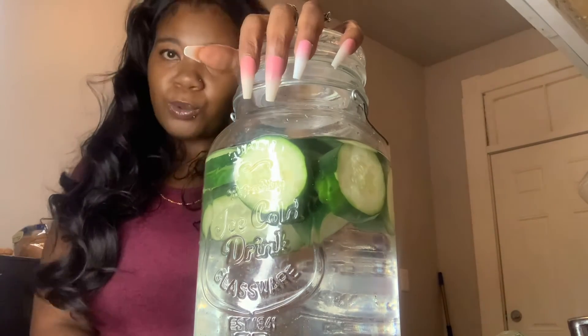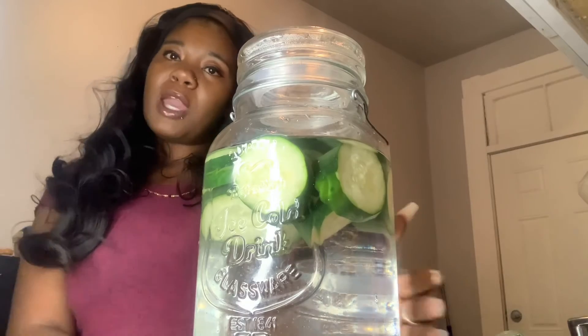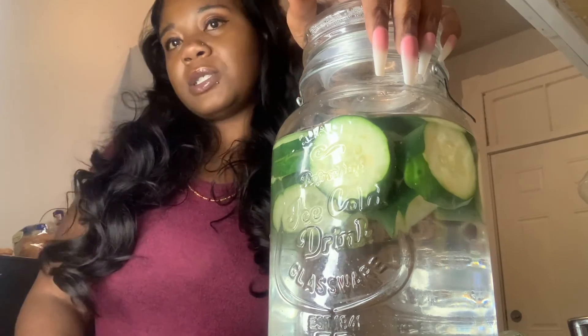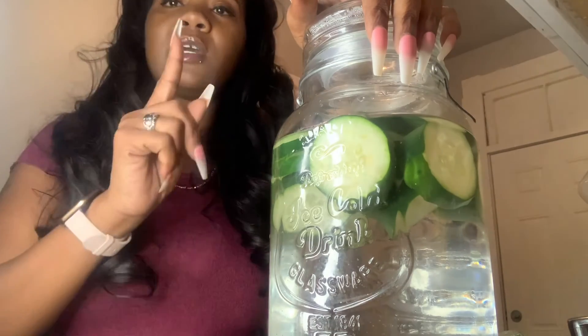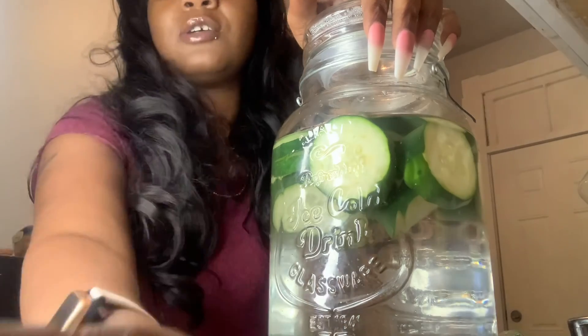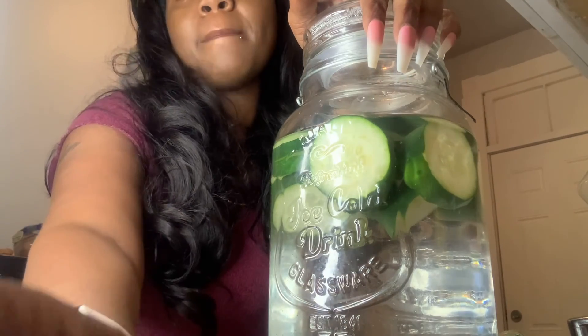I just wanted to come show y'all how I make my cucumber water. Try it out and let me know! Subscribe, like, and share. Alright y'all, I hope y'all enjoyed it — bye!